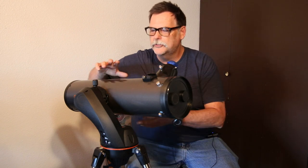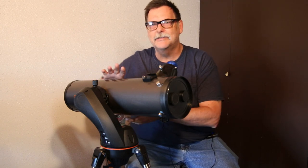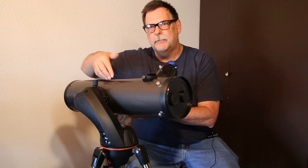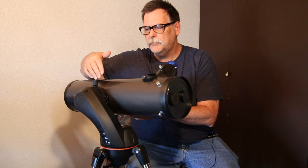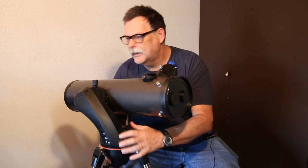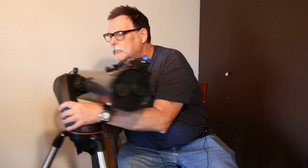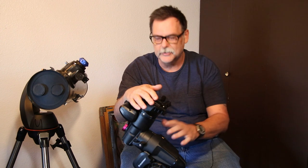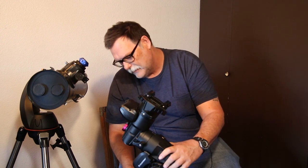I can use the telescope as-is in the new mount. The dovetail that's mounted on the telescope will fit either this one or the one I've got. So I'll move this one off to the side. This is what I've purchased — this is the Celestron AVX Advanced VX mount.